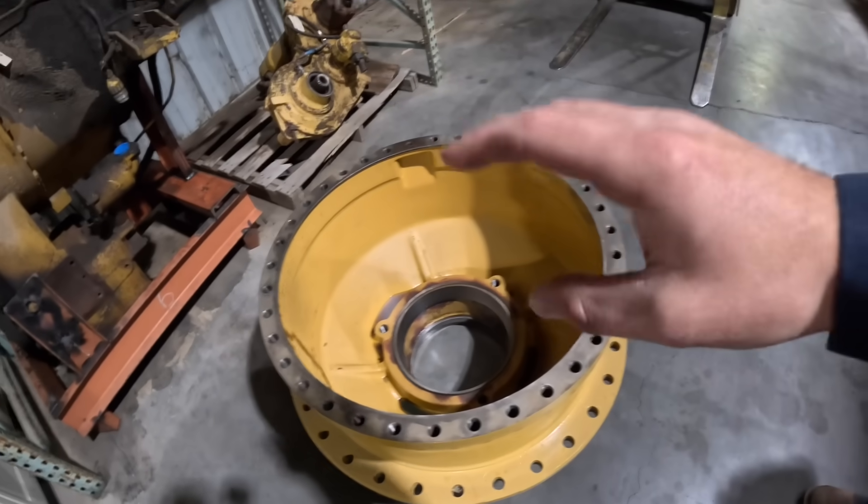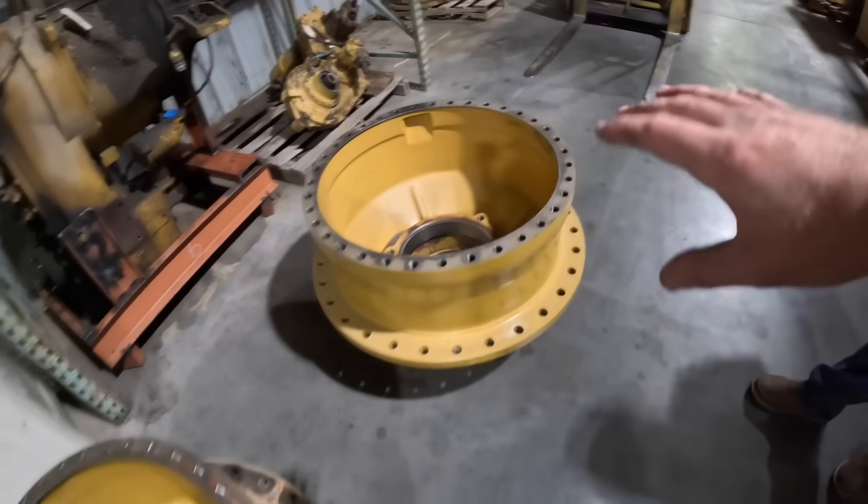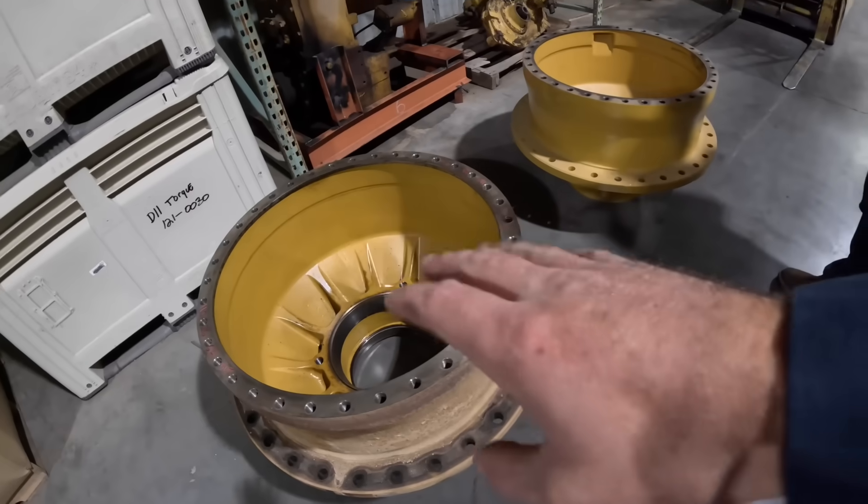This is basically where everything works. Everything moves inside of this planetary housing.